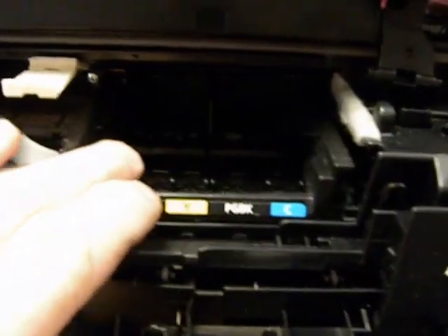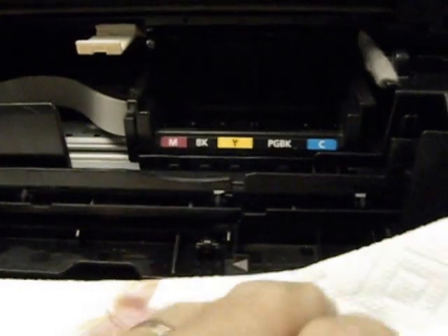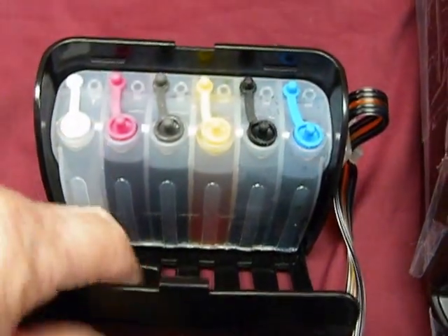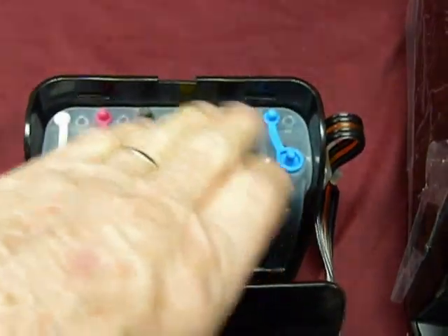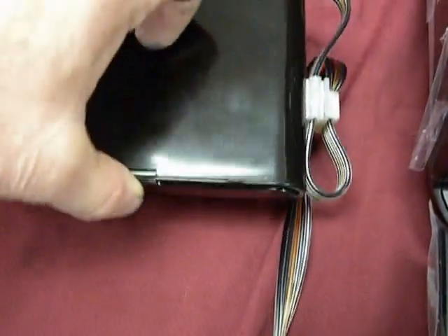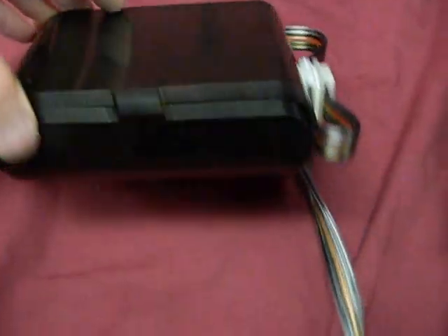Now we're going to put the cartridges in. You may want to get a paper towel to lay them down on. If you don't want to get ink on your hands, get yourself a set of rubber gloves, because chances are you're going to get a little ink on your hands. I also have another paper towel to wipe off any excess ink that might leak. I opened up the ink tank just to check — make sure all the plugs are in, because you're going to rock it. That's going to take all the ink out of the isobaric chamber. Sometimes it will get in there when you shift these. You've got to rock it, and then you'll be able to stand it up.